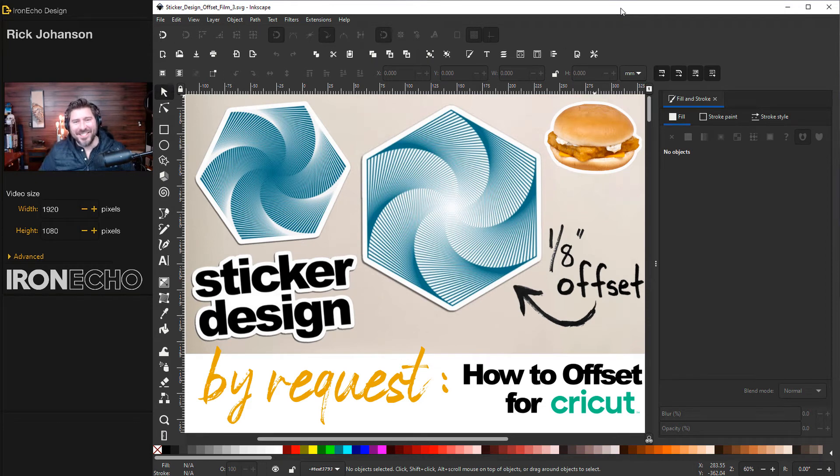I'm Rick Johansson and this is Iron Echo Design. In this Inkscape tutorial I'm going to answer a request I've had a couple times in the comments about how to do an offset, specifically for sticker design for the Cricut machine. I don't have a Cricut machine but I can show you three simple ways to do an offset. We'll do a text-based offset, a PNG graphic offset, and a geometric pattern offset. If you want to skip to a specific part, I'll timestamp it.